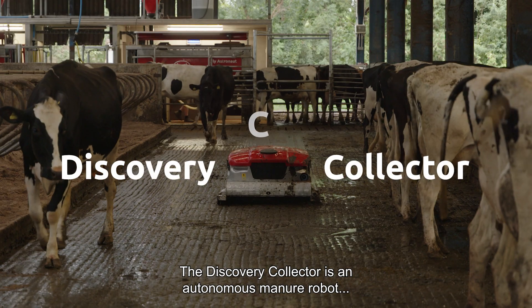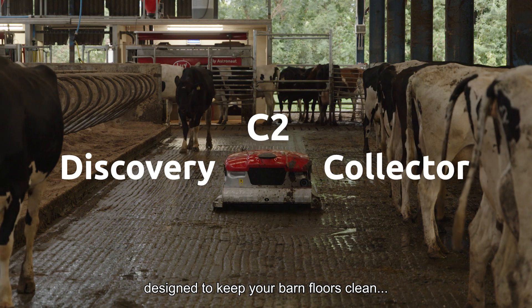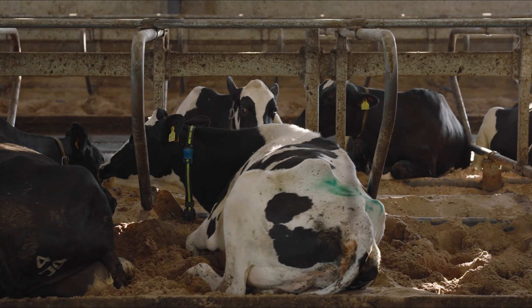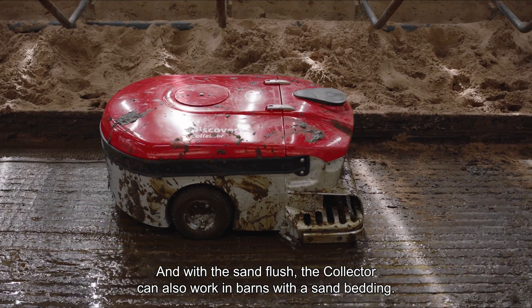The Discovery Collector is an autonomous manure robot, designed to keep your barn floors clean, reducing your workload and supporting healthier cows. And with a sand flush, the Collector can also work in barns with a sand bedding.